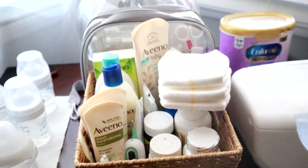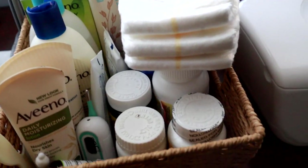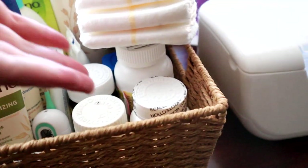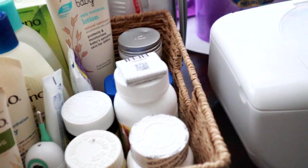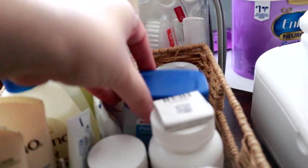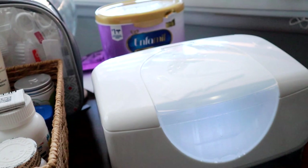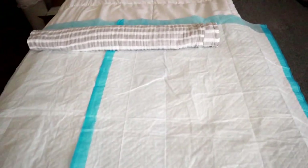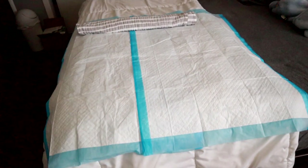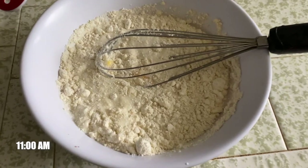Here we have this basket — I call it the diaper basket. We have the shower utensils, products, creams, shampoo. I have my medications that I was taking when I was first at the hospital, and here we have the Vaseline that we used to apply — his skin is pretty healthy now. And diaper balm, I showed you guys this already. We have the wipe warmer over here, and then I just place the diapers over there. This is my setup for the day — I leave this here so that whenever he needs a change it's just there and ready.